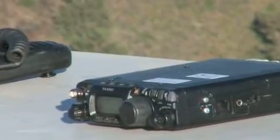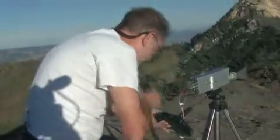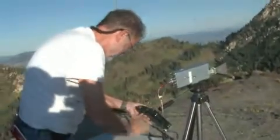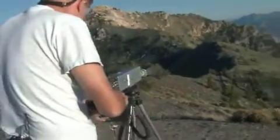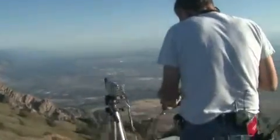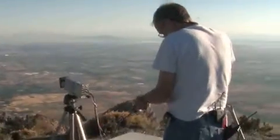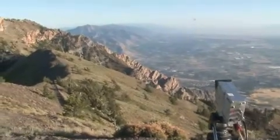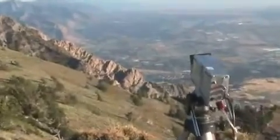DN41AJ — we are at DN41AJ. K7OEI, K7RJ — I hear you well, Clint. I was hearing Dell a little bit; I think he was sending CW. You're about S8 on the meter here, and I've just got the horn pointing in the general direction. I've done nothing to try to tweak things. For the records, DN41AJ. Okay, that'll do — that's good enough.